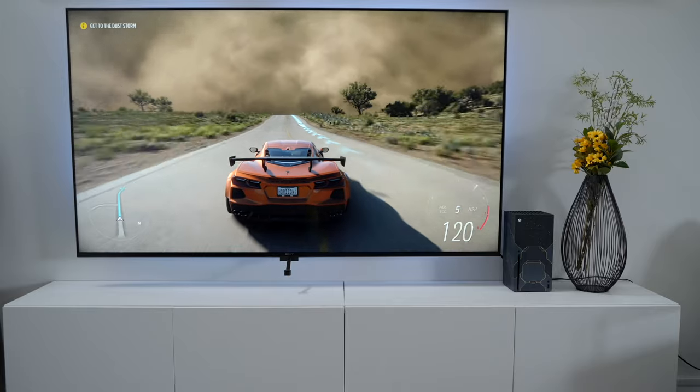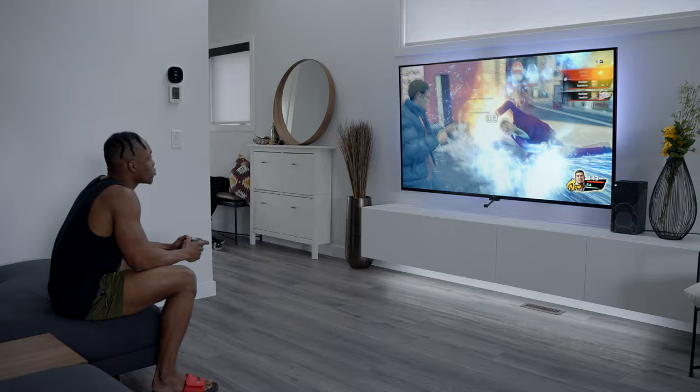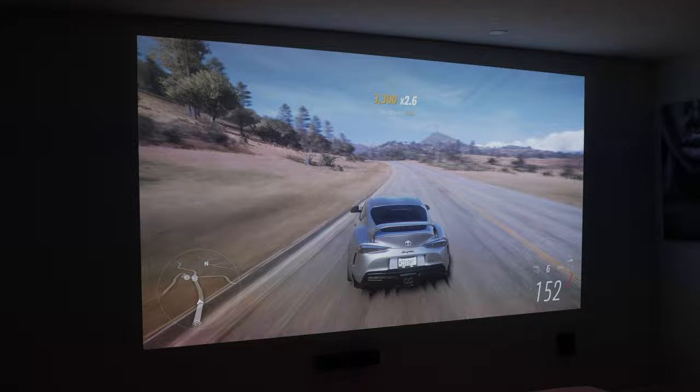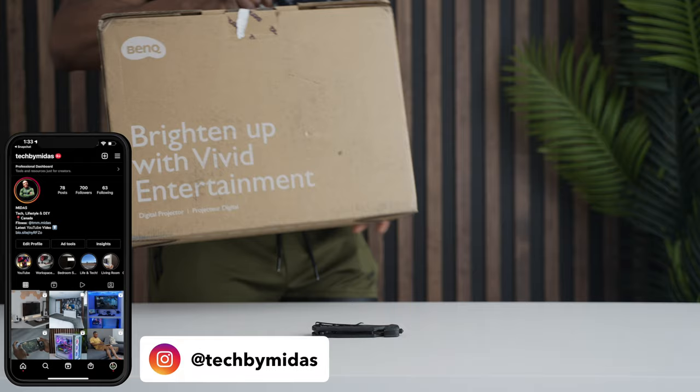So what happens when the largest TV out there just isn't large enough for your gaming needs? Well, that means it's time to get yourself a gaming projector. BenQ reached out to me a few weeks ago and asked if I wanted to try out the TK700 gaming projector. Naturally, I saw an opportunity and decided to try out gaming on a big screen.